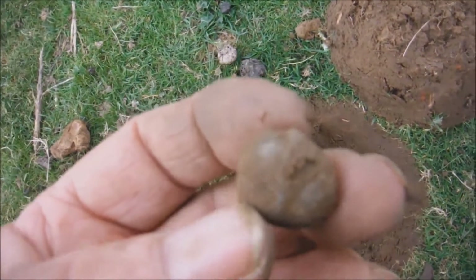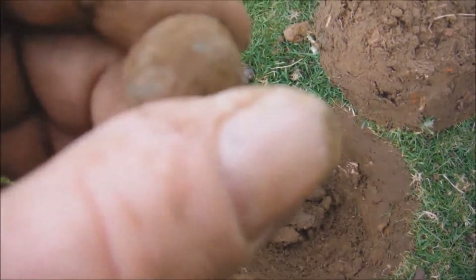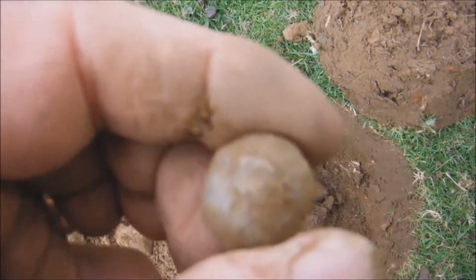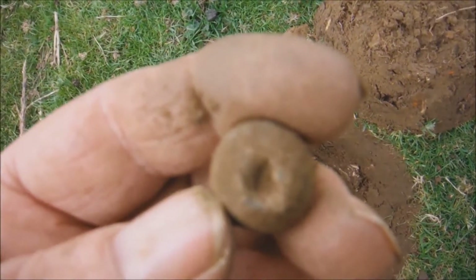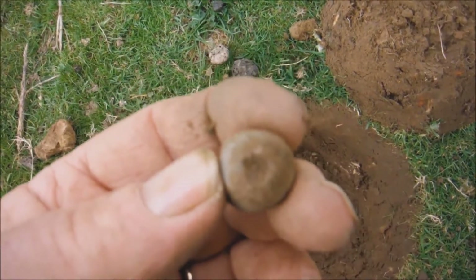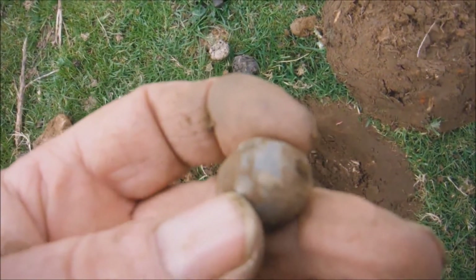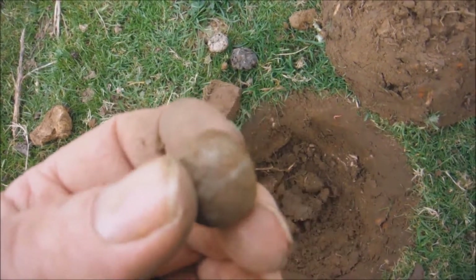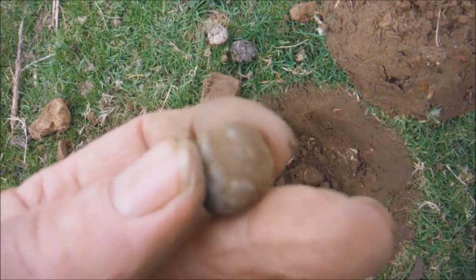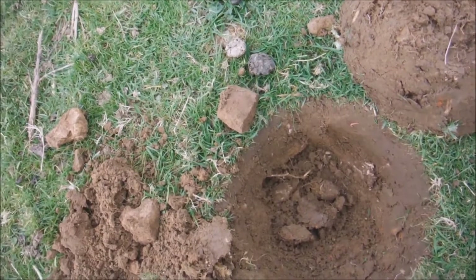I thought that was a musket ball — you can see the mold line on it and where the sprue was, but then look, it's got one end flat and one end flat. Anybody got any ideas? I can't see it being anything to do with fishing — we're rather a long way from the coast — but we have found a fishing weight. Jeff did find a fishing weight, there you go.